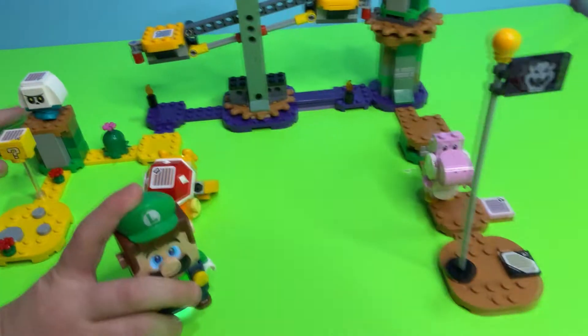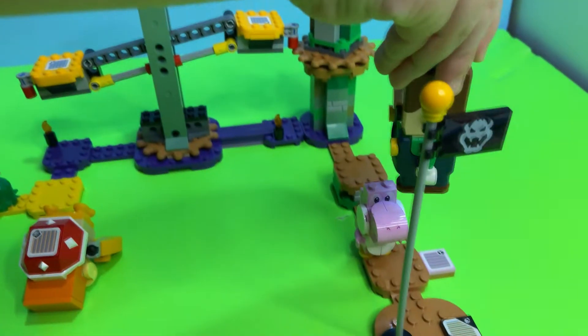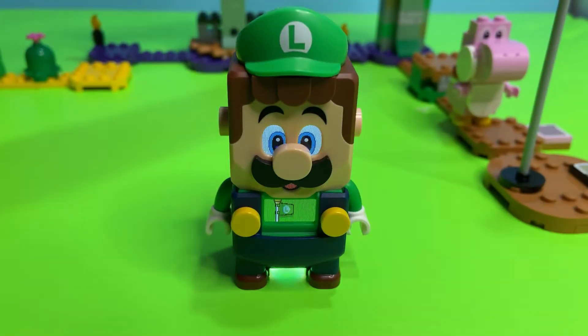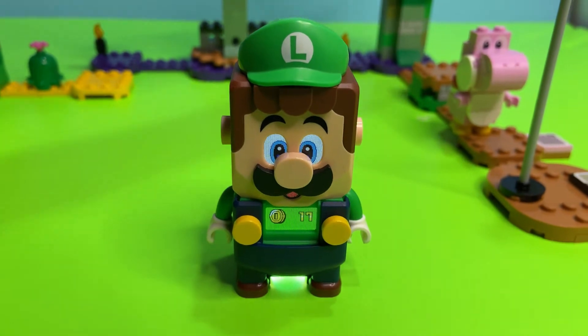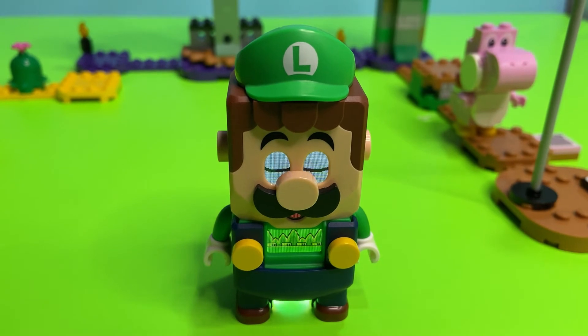It took a lot of hits to get him! Then we said hi to Pink Yoshi. Let's see what he says — oh, hi Yoshi! All right, what'd we get? We got 17 coins — nice! Let's take a look at some of the closer details of this set.